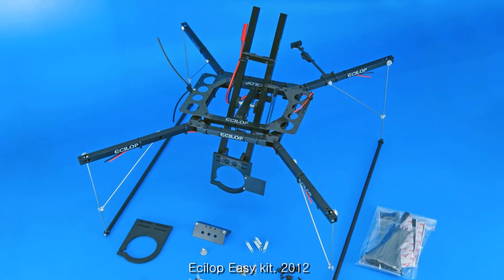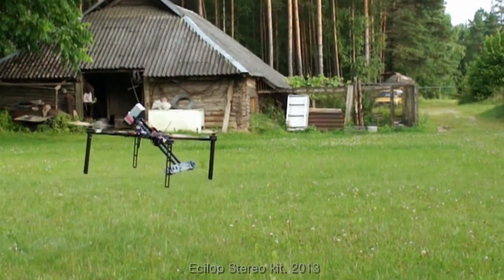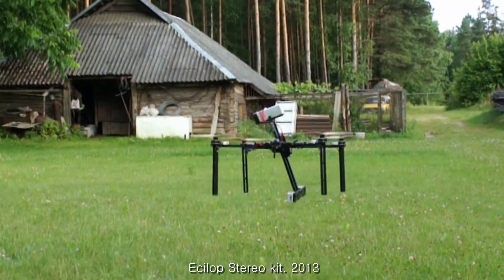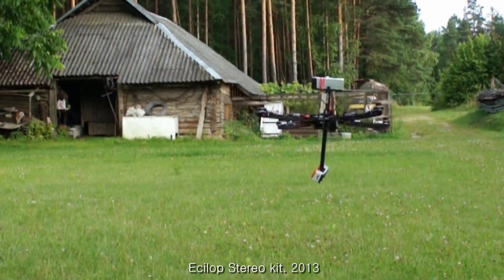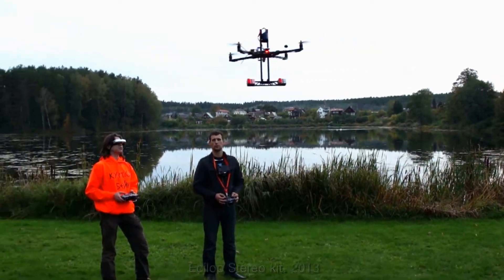This was the first drone with a counterbalance camera mount in serial production. This drone was designed for long range stereoscopic filming. The expanded stereo base gives the effect of 3D space at a distance up to 100 meters.